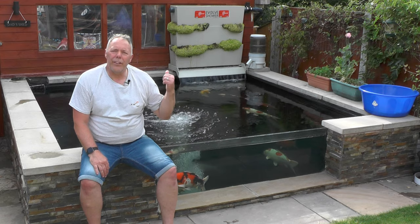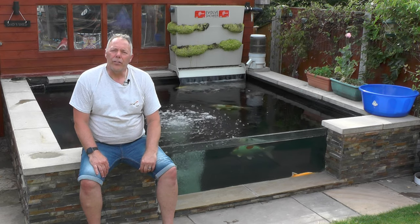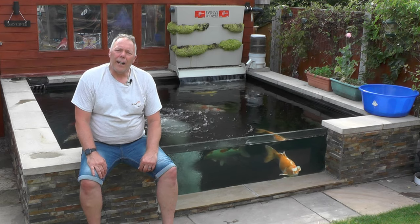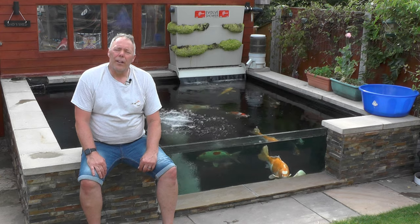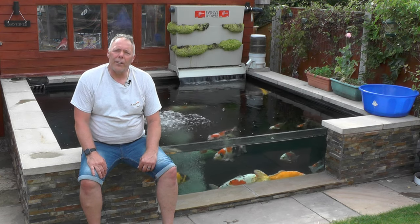A couple of things I want to look at today: the back pond, the mind your own business plant in there, and also the grow-on tank for the fry — as this weekend the fry have been rehomed to another koi enthusiast.